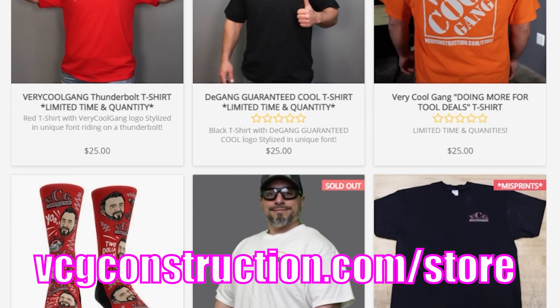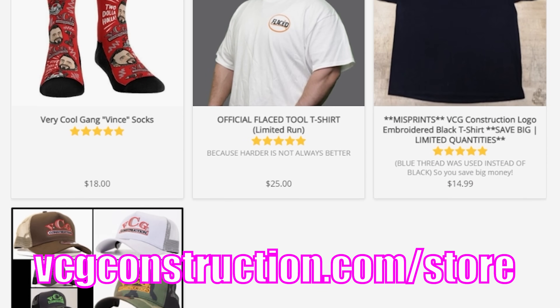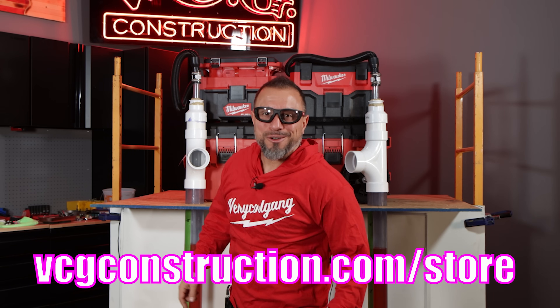You want to help out with the channel? Head on over to the merch store. You can get hats, hoodies, and t-shirts. Link will be in the description below.